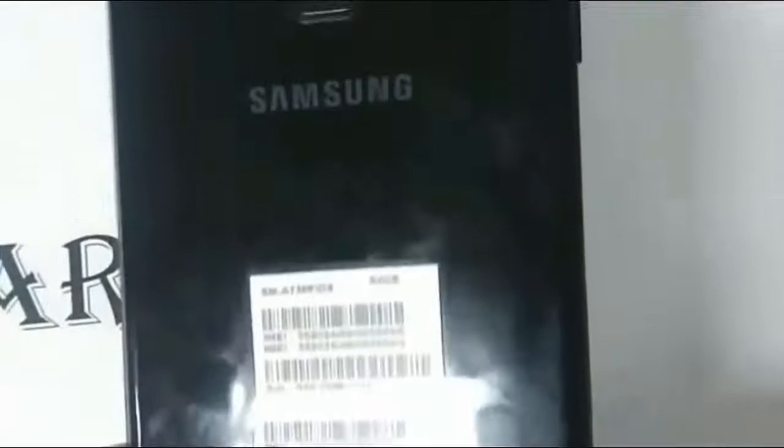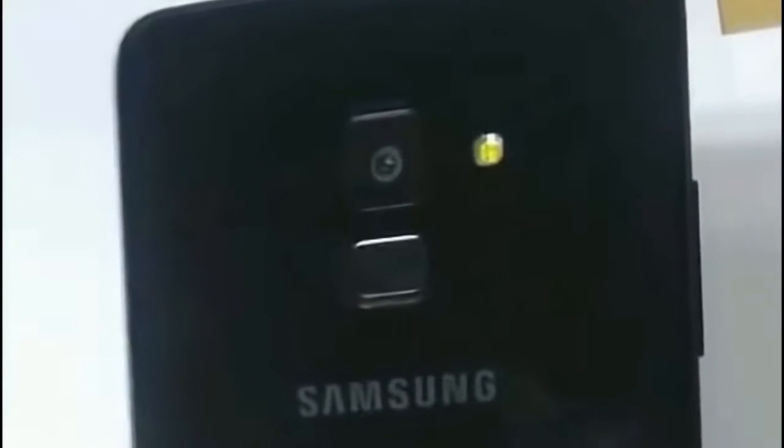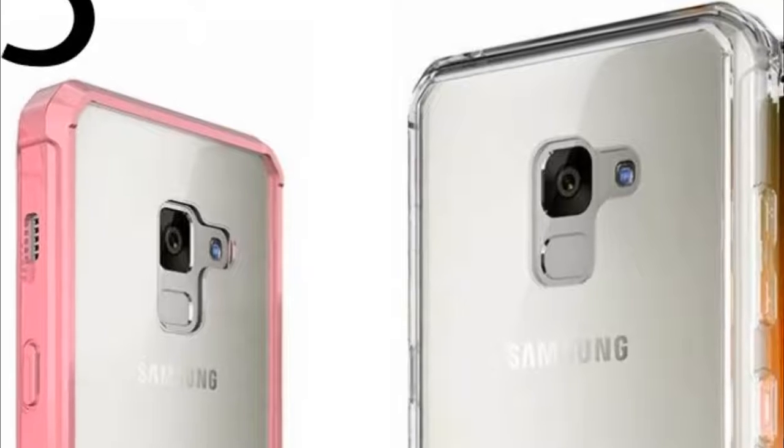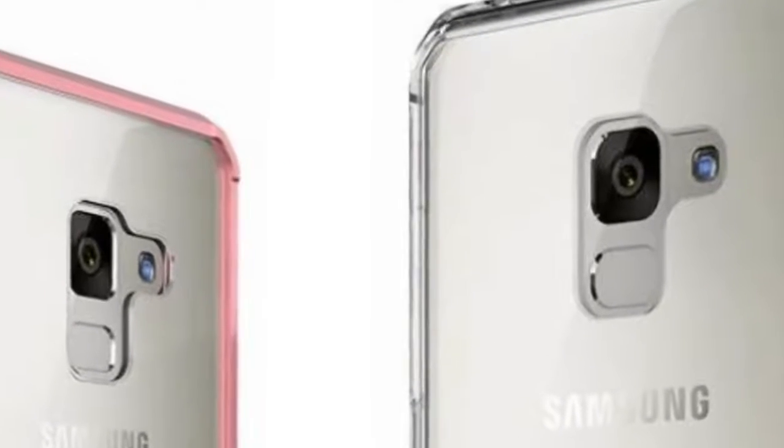The back is also made of a glass panel with a single camera and the confirmed fingerprint scanner placement below it. The flashlight is on the right side of the camera and there is no heart rate scanner — I know some people were waiting for that.